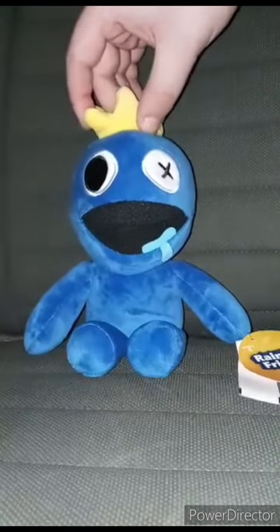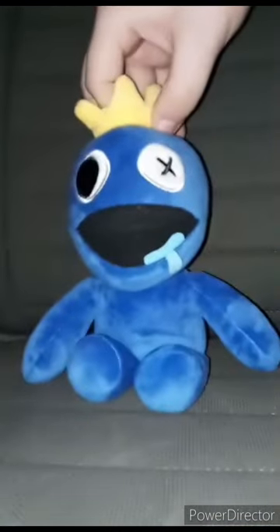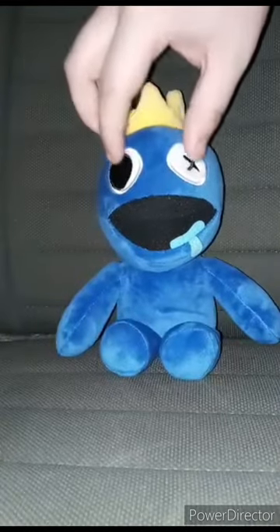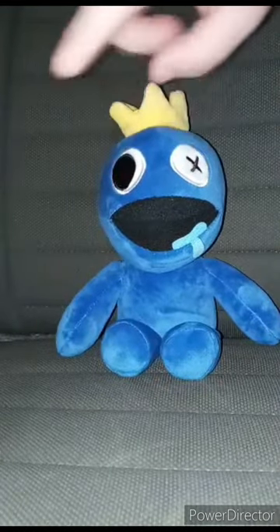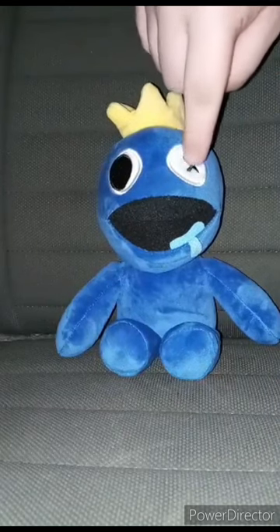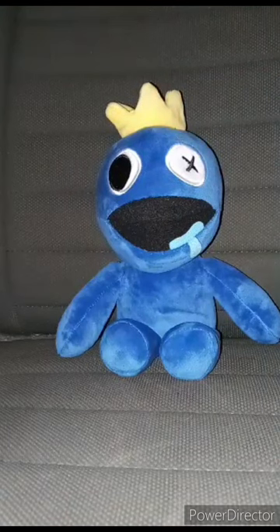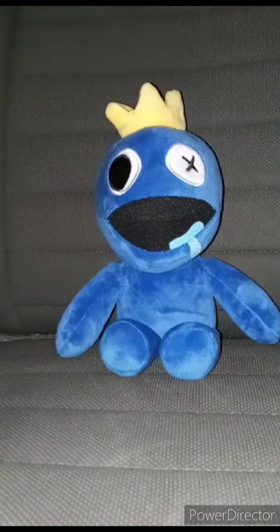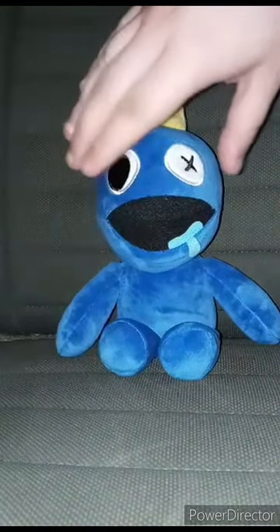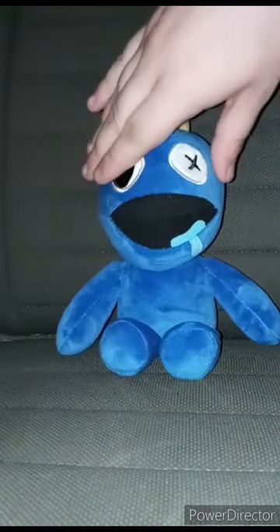Let's go ahead and take the tag off, shall we? Okay guys, here's Blue without his tag. And every single time I look at the face, this one eye right here kind of reminds me of a character from Hazbin Hotel. This plush review is going to get 100 out of 100. I hope you guys like, comment, subscribe.